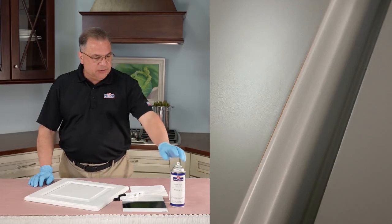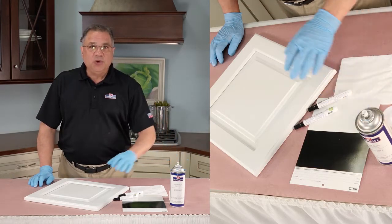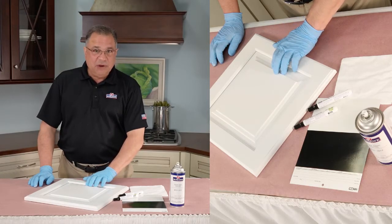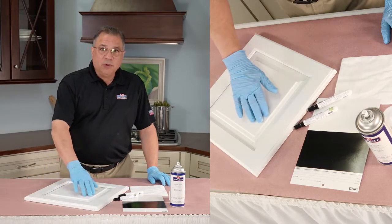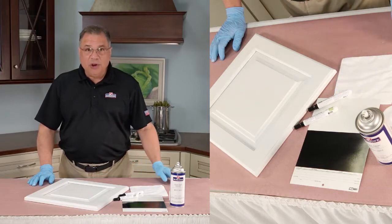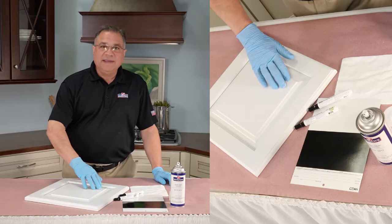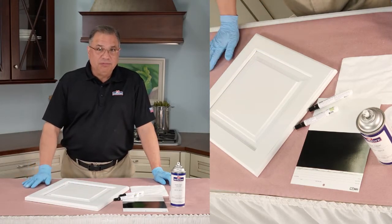The tools we're going to use: quick clean — you're going to see that a lot. We just want to make sure that the door is completely clean, doesn't have any dust or grease on it. We're going to use a white marker to replace the color on that worn edge, and if need be, we have marker remover. If I happen to go a little too far or go onto the center of the panel, the marker remover will remove the white marker.